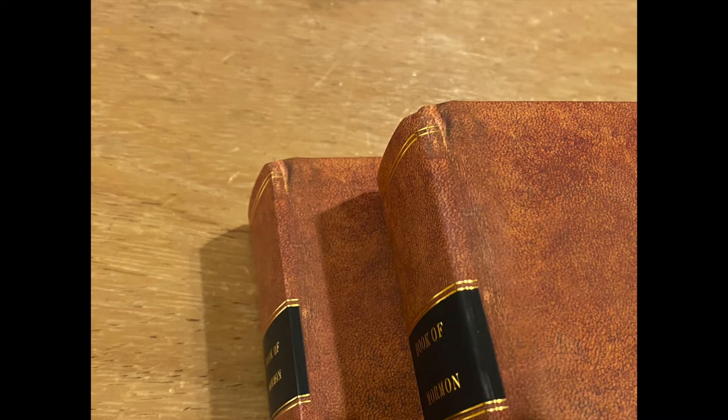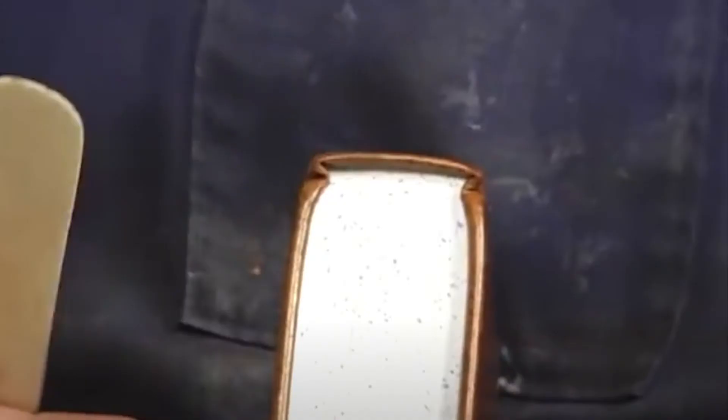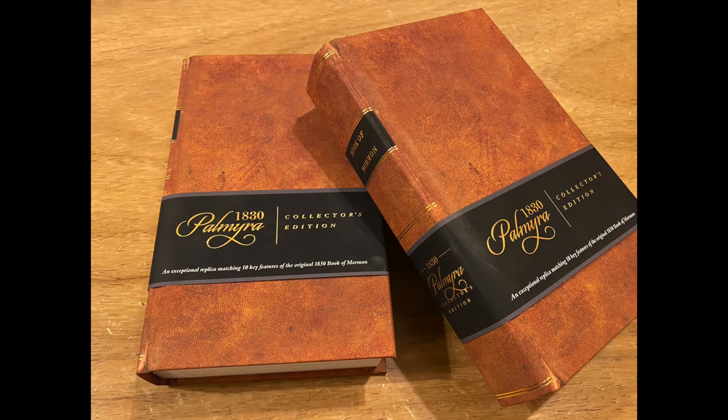When I first saw their printing, I thought there was a blemish on the bottom and top corners near the spine. However, this is an intentional print mark on the corners to reflect a binder's groove that was a pinch point for binding the 1830 cover. Once again, it shows how much effort and detail this edition goes to in reflecting similarities to the 1830 edition.